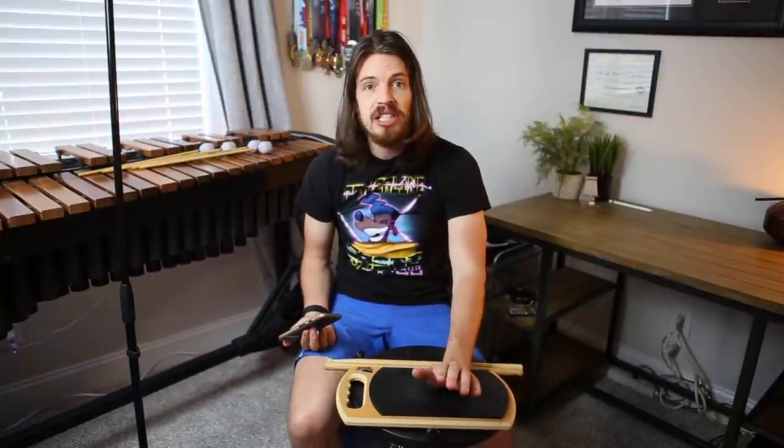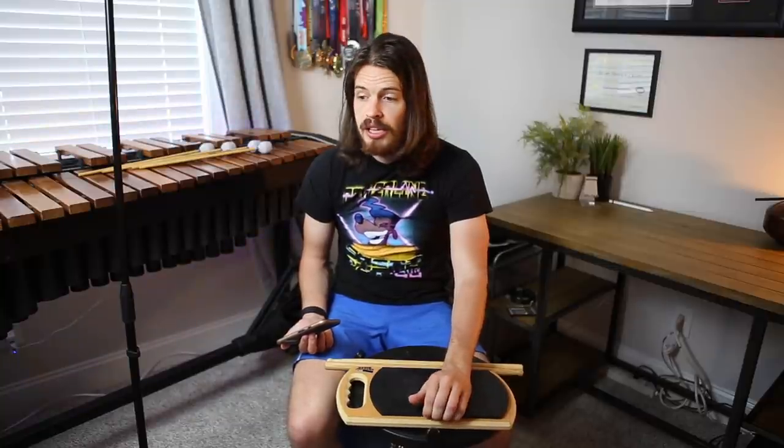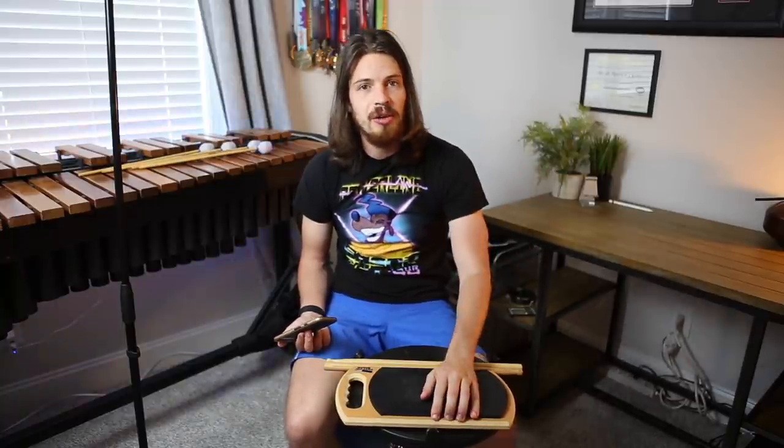A lot of you have commented that this is the Morris Brown College drumline that's actually playing in the movie, and it's very apparent — they're very good at what they do. I think this is actually one of their cadences. Comment down below if you're from the college and let us know about it.